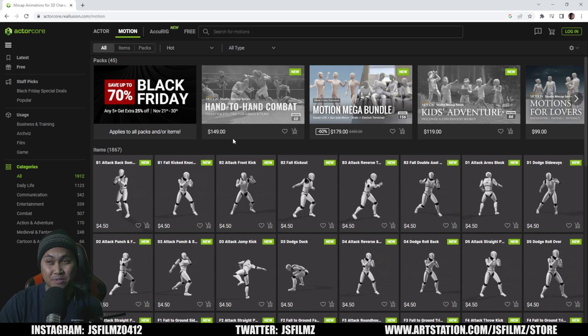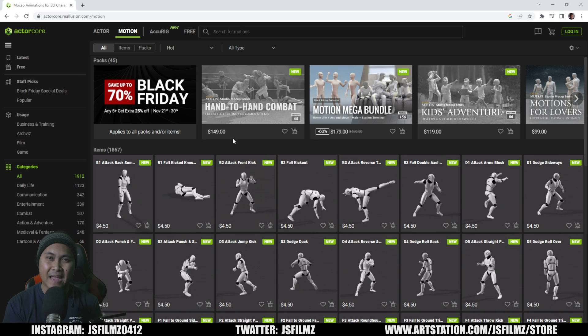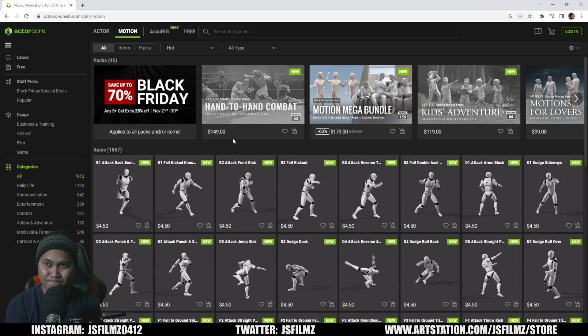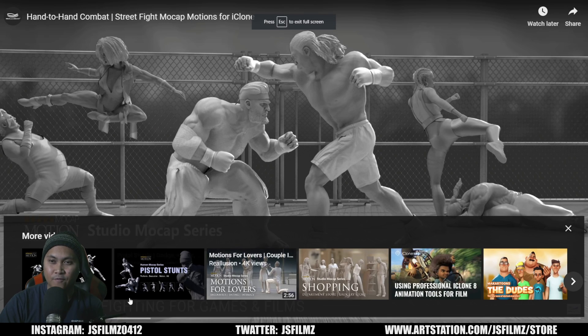I'm excited about this because I talked to Enoch last year and said, we need to get some paired hand-to-hand combat in the ActorCore Relusion store. And today, it's here. They have a trailer here — it's about four minutes. Let's put it in full screen and press play.